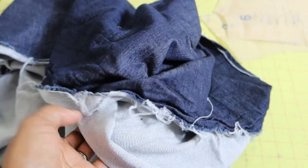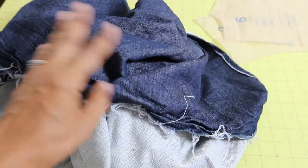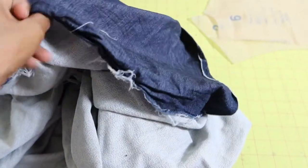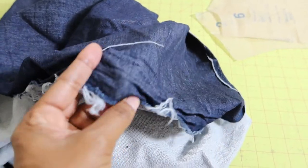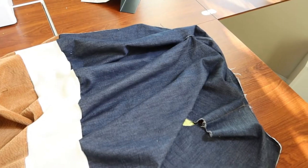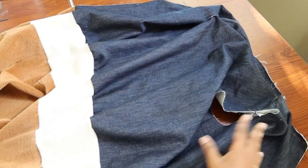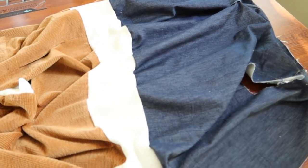I didn't have enough scraps to use, but I did have this fabric I purchased a while ago from LA Bench Fabrics. So I'm going to go ahead and use this for the lining — I just need to iron it and cut out the lining pieces. Here's the lining; I decided not to add sleeves.